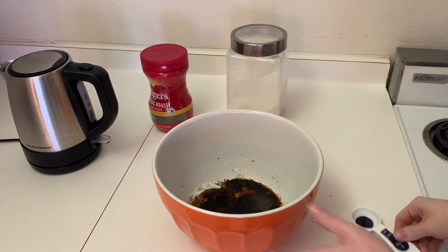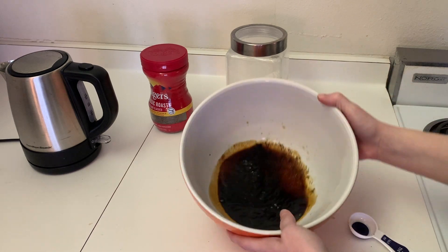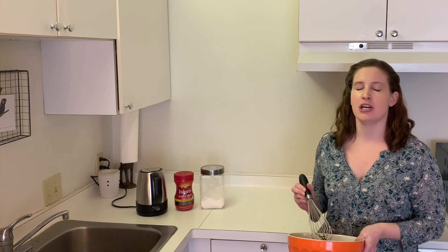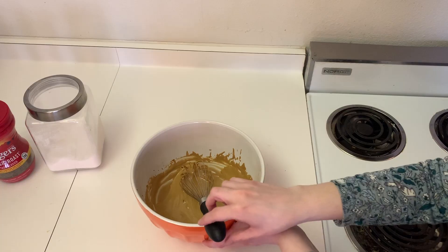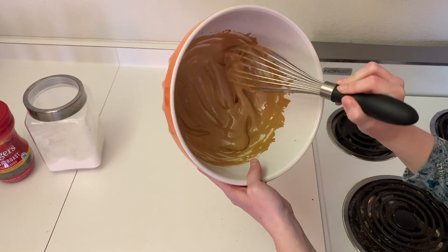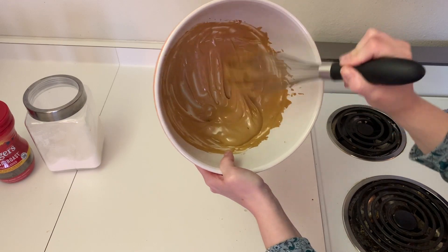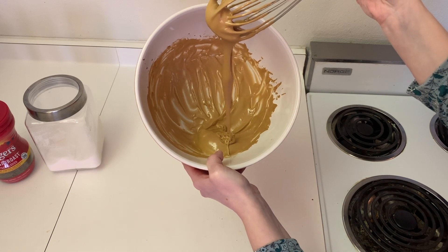So we start out with something like this and then you need to start whisking it, but this is what we begin with. What I've seen from other people's videos is that it actually takes a long time to whisk this by hand into the foam, so let's check back in maybe five minutes and see how it looks. After five minutes of whisking, I'm not going to lie, it was a very long five minutes whisking this by hand, so if you have electric beaters maybe try that — but you can see I'm already sort of starting to get a foam.